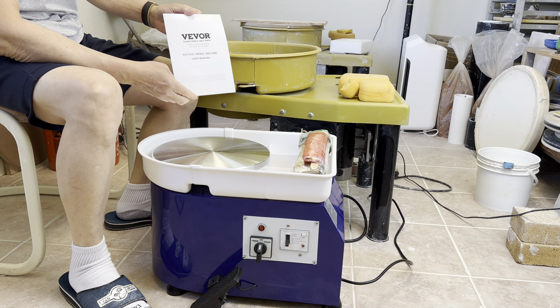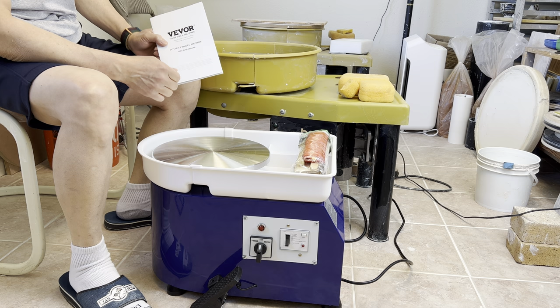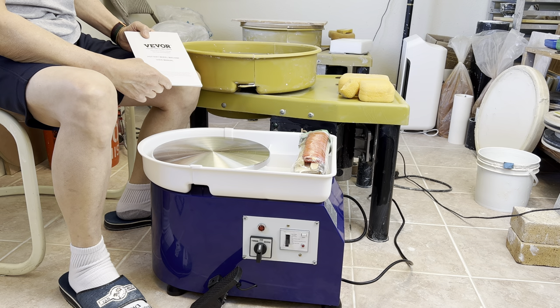There's a company called Viver. They recently contacted me to see if I'd like to receive a free throwing wheel — a mini wheel — and give them a review on my YouTube.